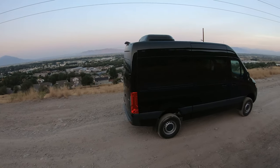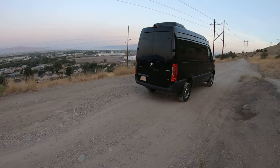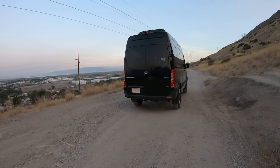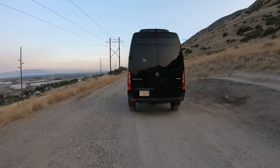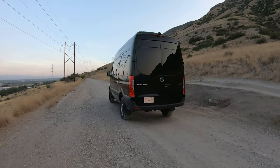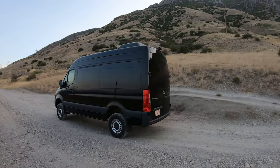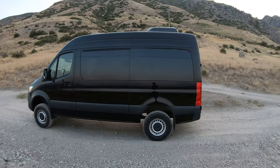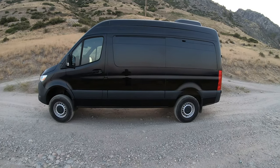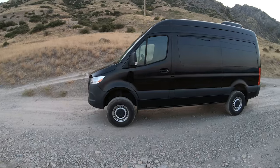I've had one of these similar before that was the construction model. It had two rows of seats — just the driver, passenger, and then one bench behind it. This one's got four rows and it actually has insulation all the way back. The other one did not, didn't have windows or anything. So this one's actually quite a bit more pleasant to drive. I think the other one was also a 3500, and this one's a 2500, so that makes a difference.